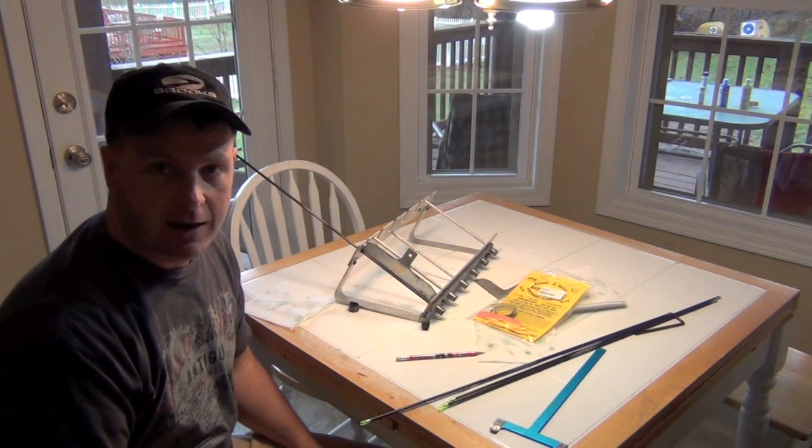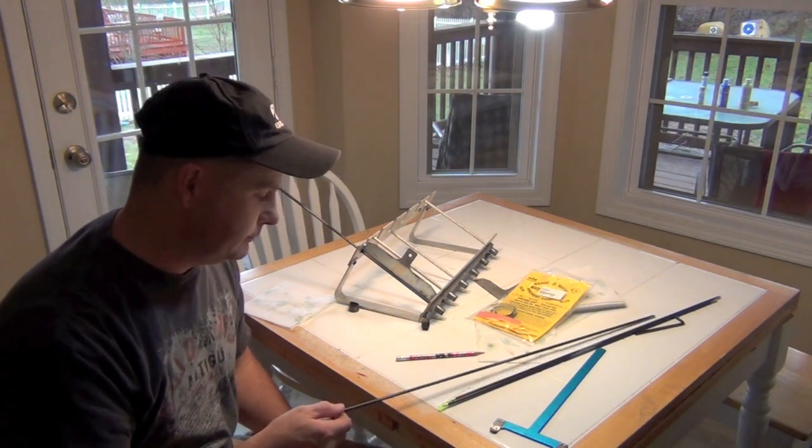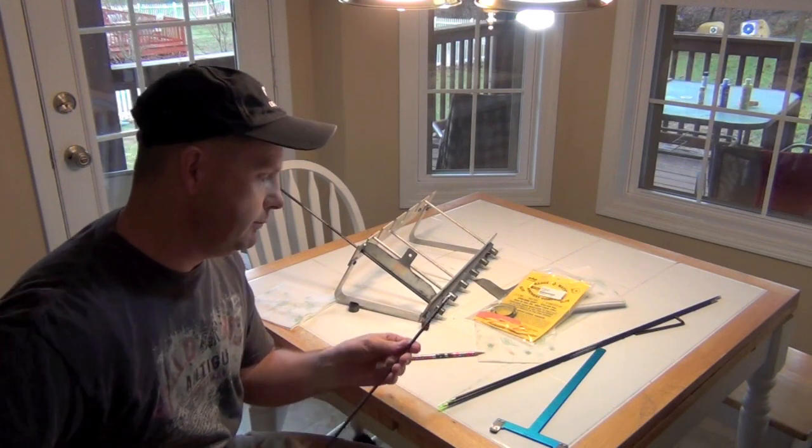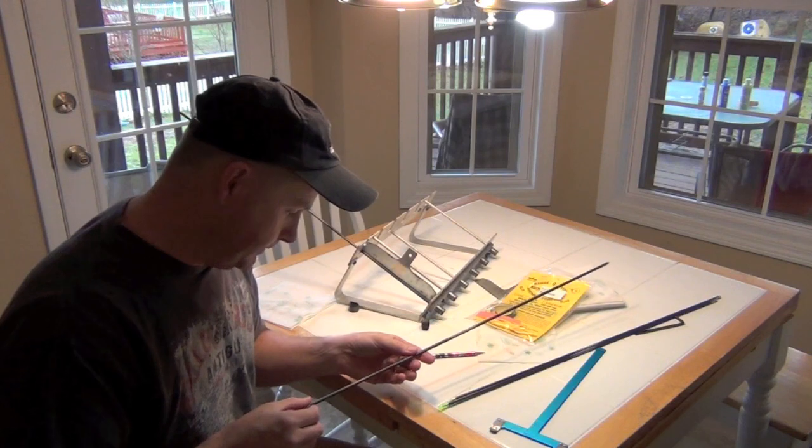Some folks have asked about how to put spin wing vanes on shafts, so I thought I'd do a quick video and show it — and share the misery with you. It's not fun.